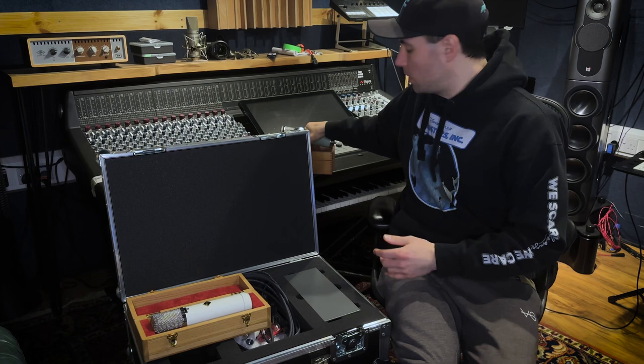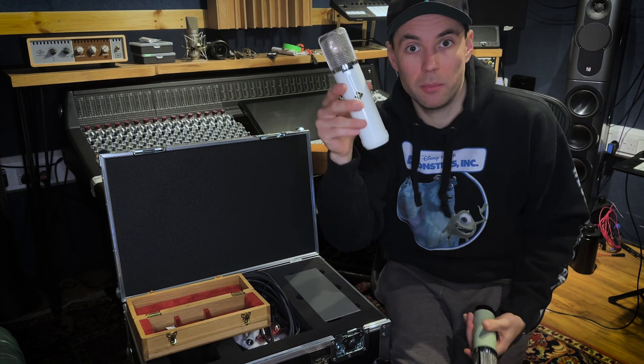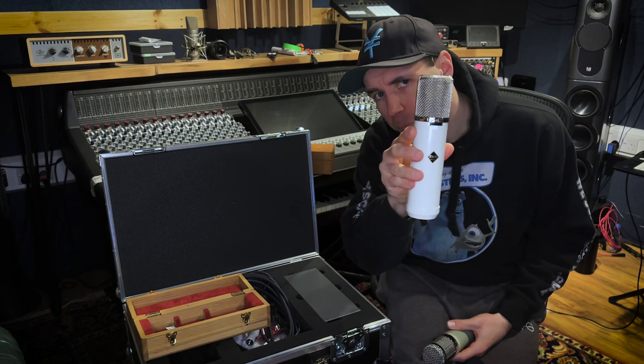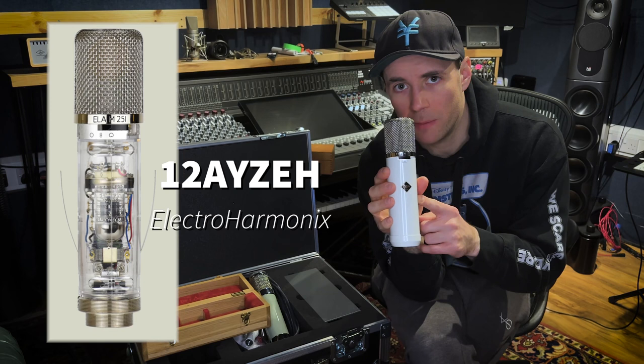Going straight to what you get in the case — you can see it right here. Build-wise, the Flea is probably built better than the Bock; it's heavier. It's got a white, non-chrome silver cap — it's metal but painted or something. They've clearly tried to replicate the Telefunken 251e reissue aesthetic. I thought when I read the blurb that the Flea was based on the old non-e version, but I don't think that's the case.